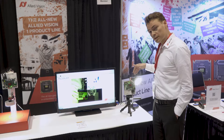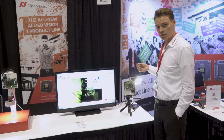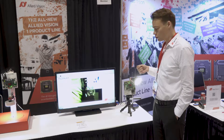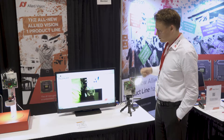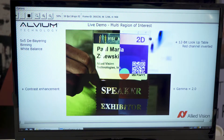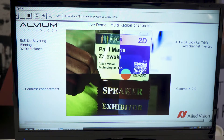Inside of this camera is our new Alvium technology. It is a self-developed system on chip, which we have currently released here at the Vision Show. Here on the left-hand side, you see a live demo of multiple regions of interest — this is all based on our Alvium technology, our own self-developed system on chip.